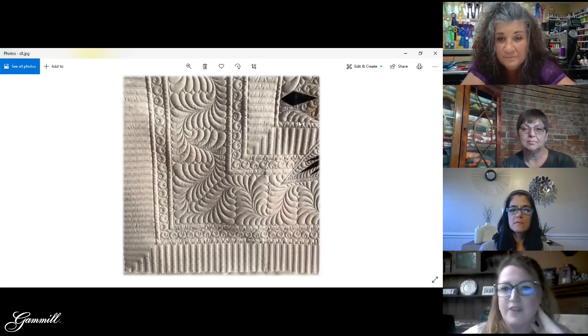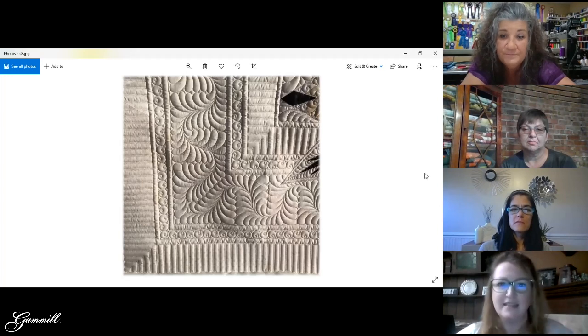And I think that's it — that's all our pictures. Very cool.